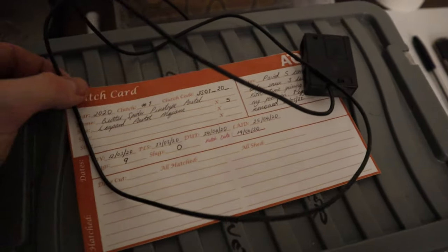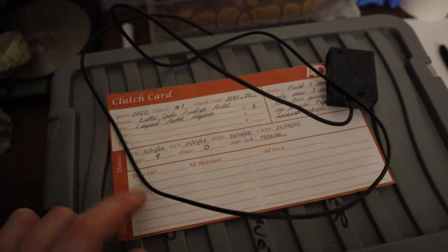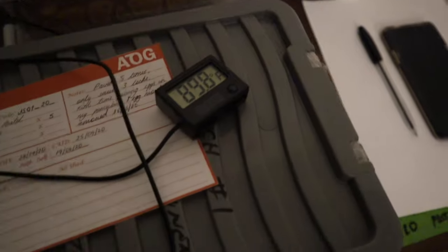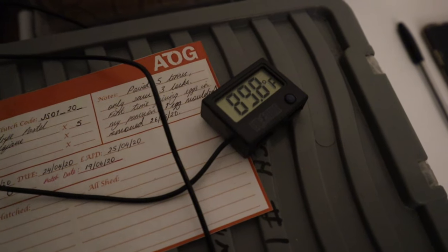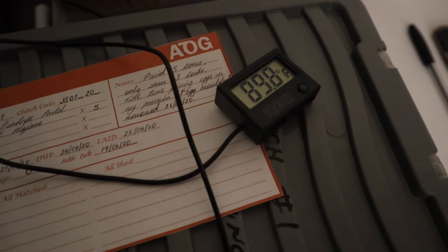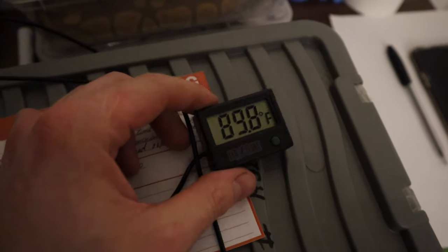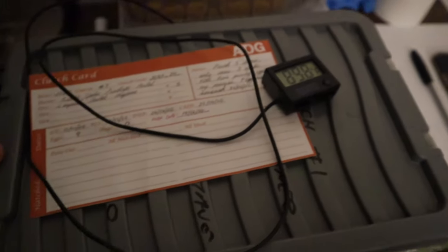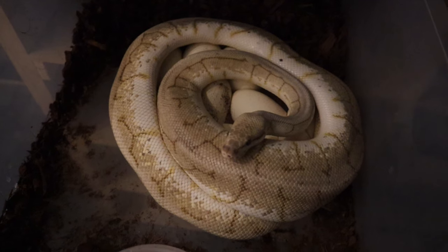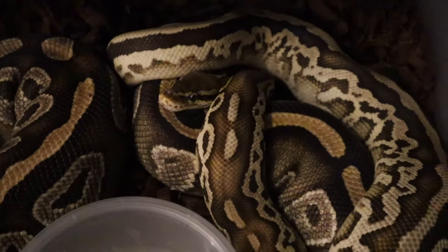I've got my clutch cards with the eggs and I love the way these turned out - I've got a few more adjustments to make but eventually they'll be printed as cards. I've got my little thermostat reading 89.8 inside the box which is absolutely brilliant - it doesn't really fluctuate much, staying in the low 89s up to about 90. Sometimes it will dip a little bit when the door in my snake room is open but it pretty much stays around 89, so a fraction of a degree doesn't really bother me. This clutch is the butter spider pinstripe pastel female bred to the leopard pastel mojave.